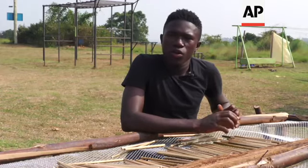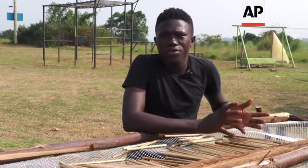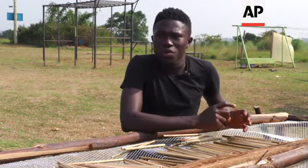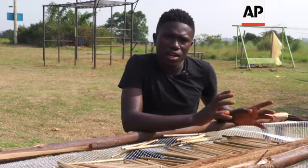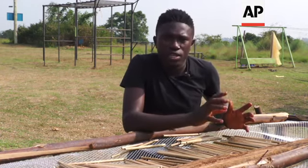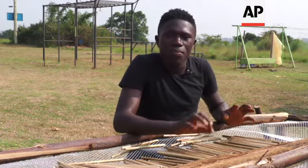These straws — long ago our ancestors used them for drinking the local brews called Amalwa in Luganda, and they used to get them from their gardens and other places. We saw it as a great opportunity to fight single-use plastic straws with plant-based ones.